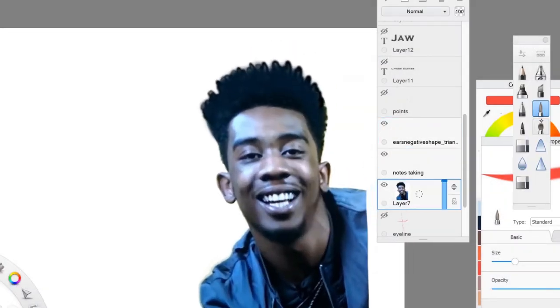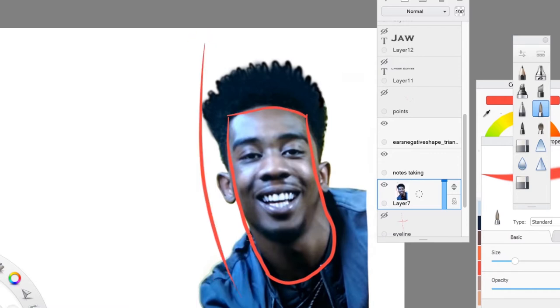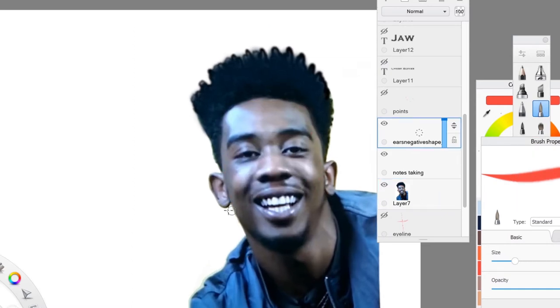If we take a look at this guy, the overall shape that I'm seeing is an elongated rectangle. These arrows that I'm going to draw show the energy that I also see in the flow of the face going into the neck. These triangles that I'm cutting out now are negative shapes that help define the ears.